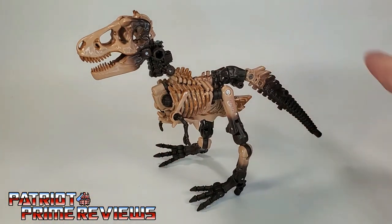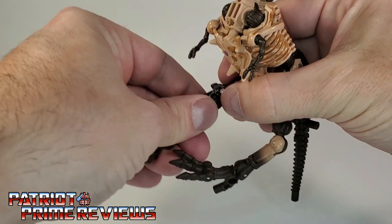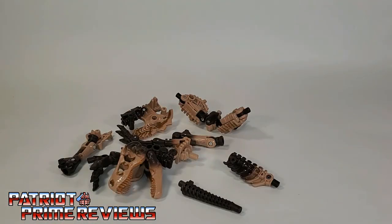So there you go guys — there is Paleotrex in dinosaur mode. Now as I said earlier, Paleotrex is a fossilizer. This is the Kingdom version of weaponizers. What that means is you can break Paleotrex down and add him to other Transformers as bone weapons. In order to do that, just take him completely apart once again.